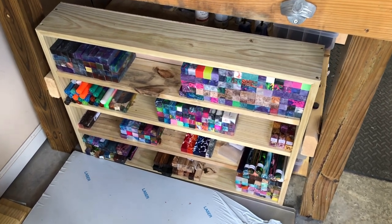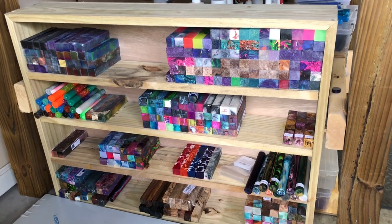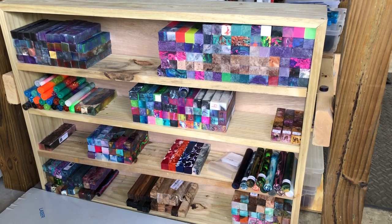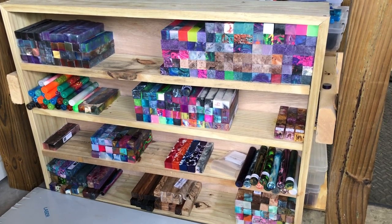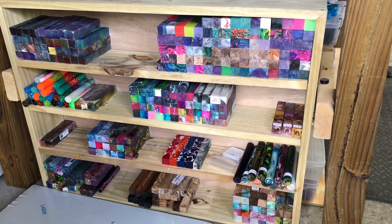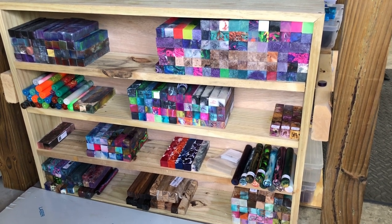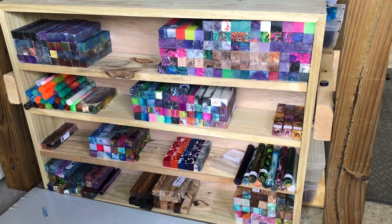Welcome to the Lazy River Woodturning pen blank stash video. If you've already seen my wife's diamond painting stash video, then you knew this was coming. We saw a post on Instagram after I built this little shelf — you'll notice there are a few more on there than before. I had a lot of room and it needed to be filled, so I'll be going through these by maker, which is how they're sorted. I've got the garage door open to let in some more light, so let's jump into this.